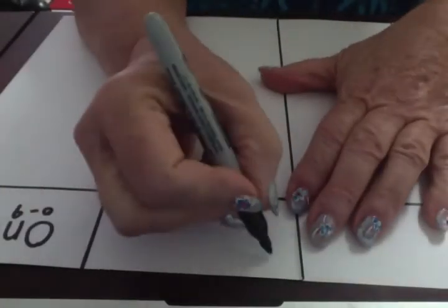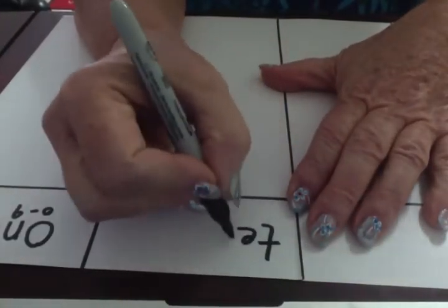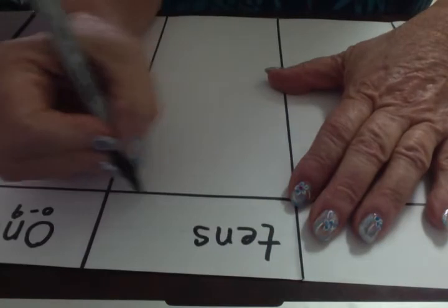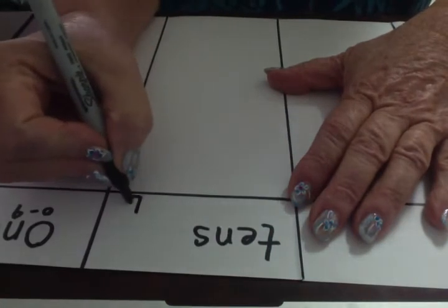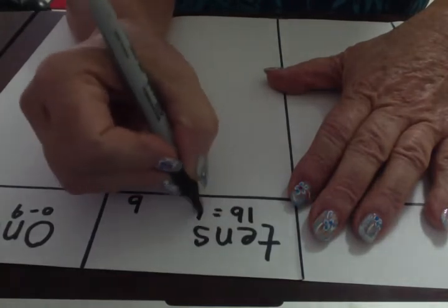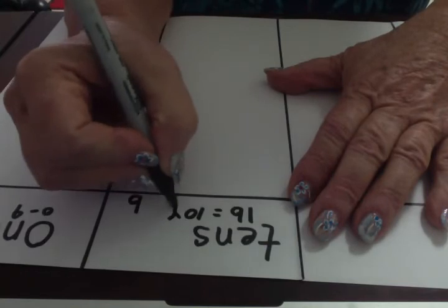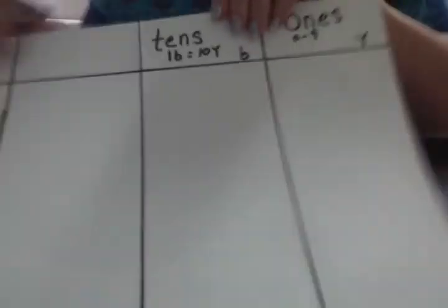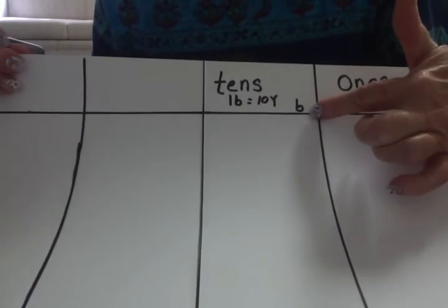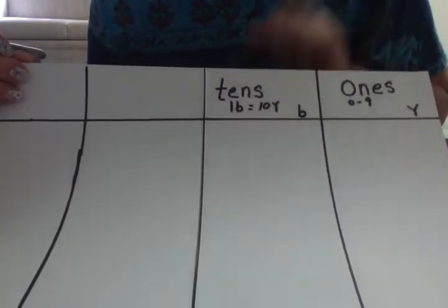Our next place value is the tens. So I am going to write T-E-N-S. For the tens, those chips are blue, and one blue chip is equal to ten yellow chips. We have our tens column — those chips are blue, and one blue chip equals ten yellow chips.